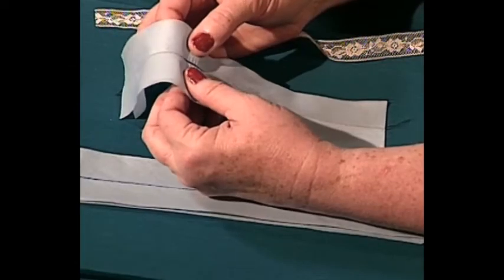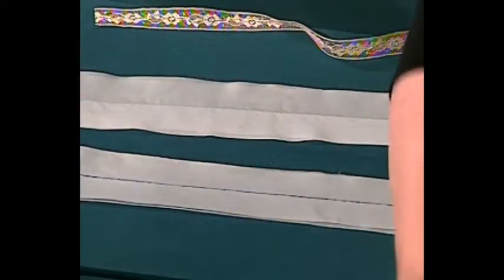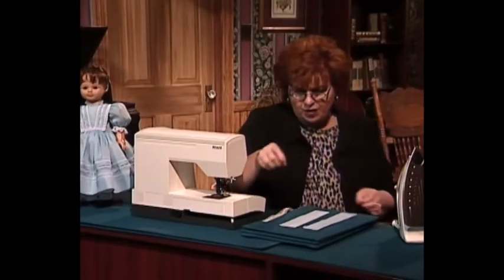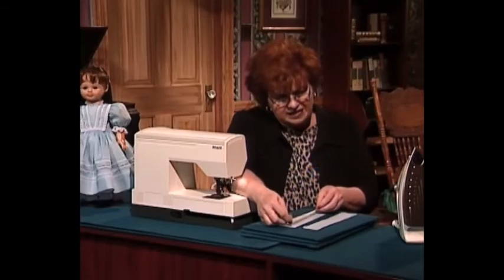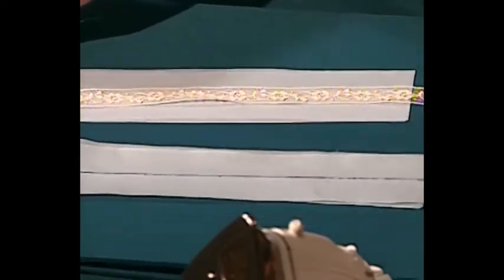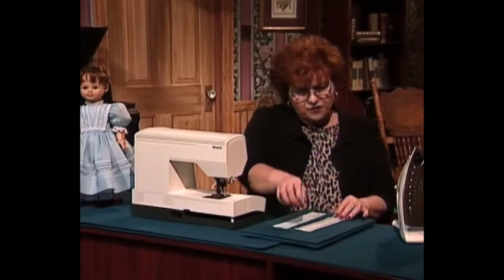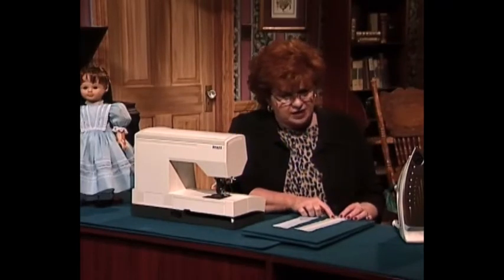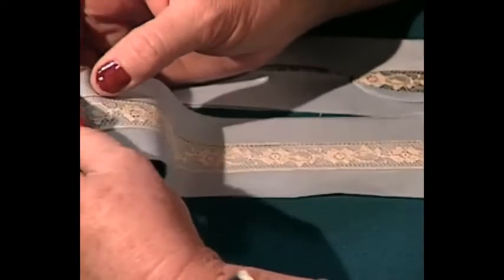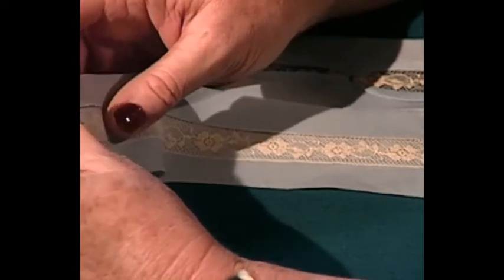I fold it back where the two pieces show — and I press it really, really well. Pressing is important in all kinds of sewing. The next step is to attach the lace, and there's a little trick: you do not sew the lace through both layers of Swiss Batiste. You open up one side only, put the lace right down the middle of that pulled-apart area, fold, and sew through one side only.